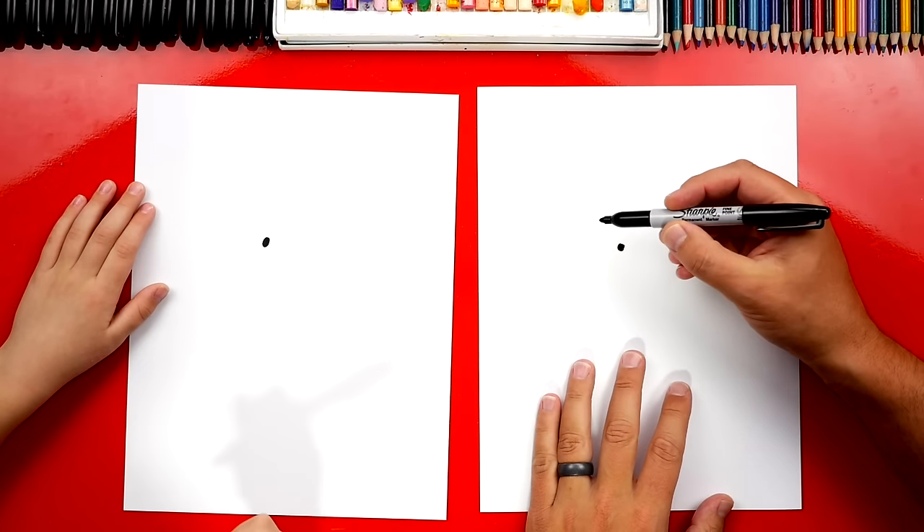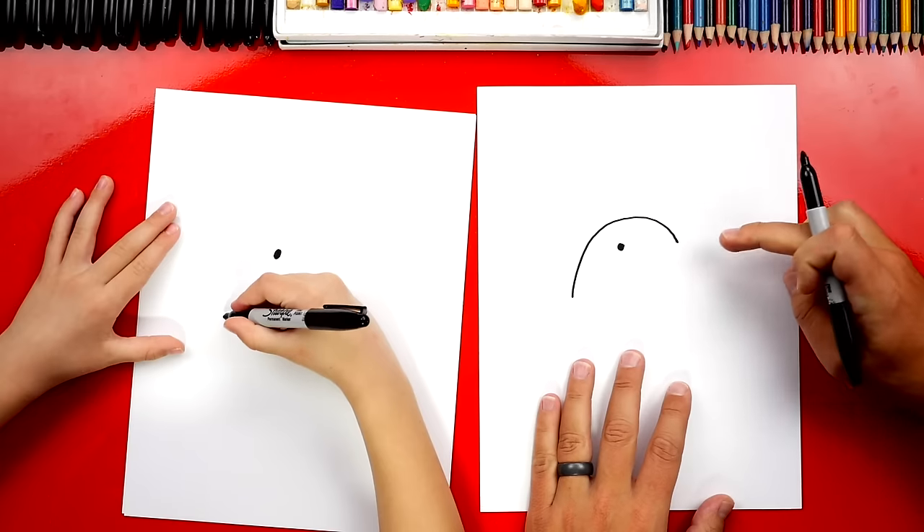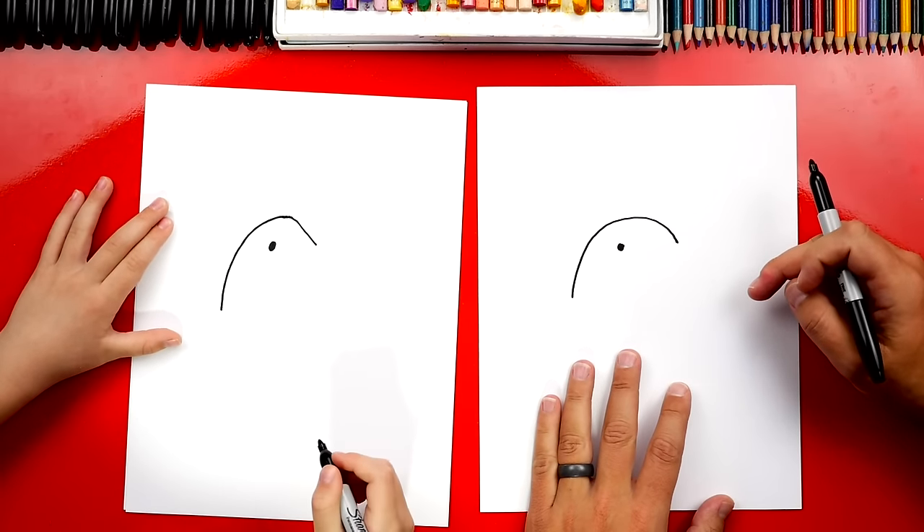Now we're going to draw the top of our Peep's head. We're going to start over here, and we're going to draw a big curve — kind of looks like an upside down J or a U. Upside down U.